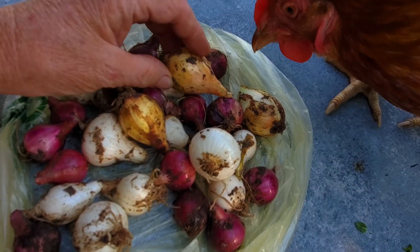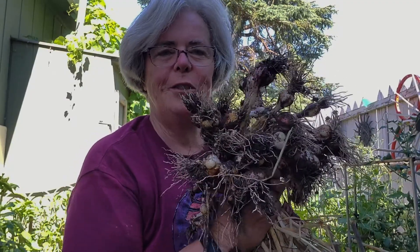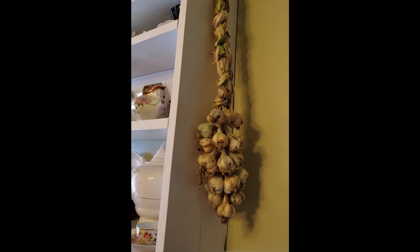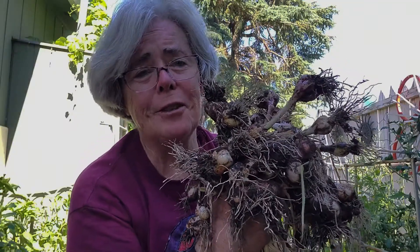Well, I gave it my best shot this year. I planted all different kinds of onions. I planted them in all different kinds of places. I tried my best, and this is what I got. There it is — my harvest of garlic. Not very big, but it's beautiful to me. I grew it for the first time.